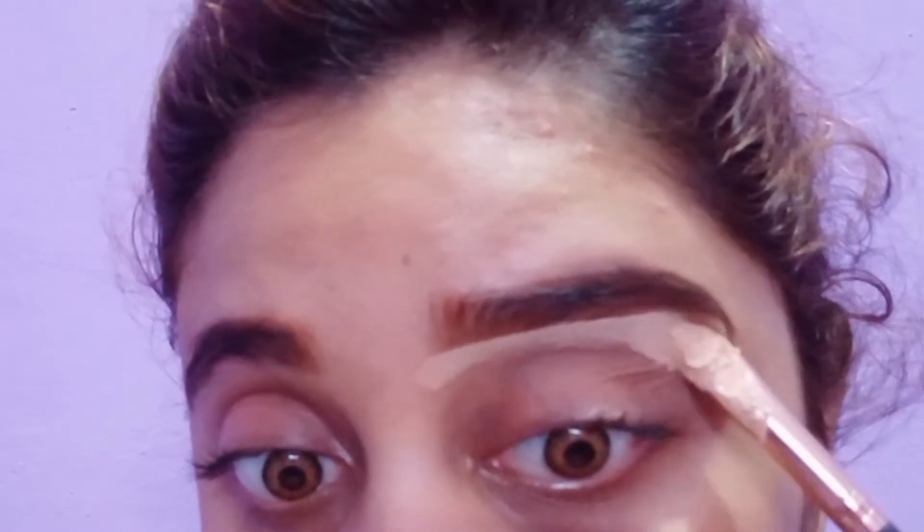After mixing it well, we will apply it. I will mix it well without any lumps. You can see how much concealer you can make — this gives full coverage concealer. I am using this and if you like it, you should try it.